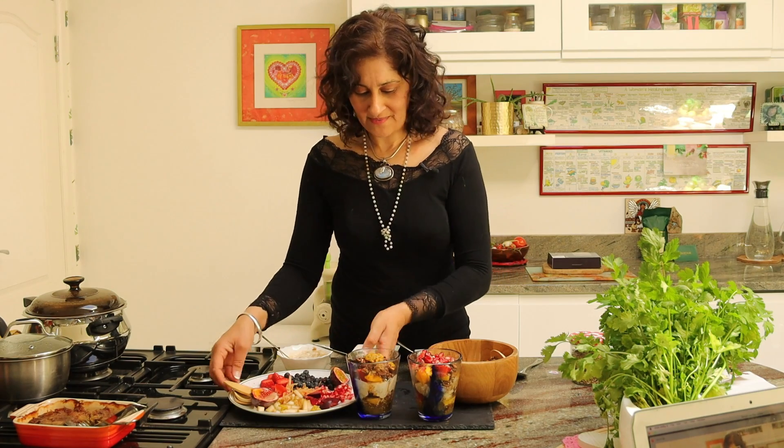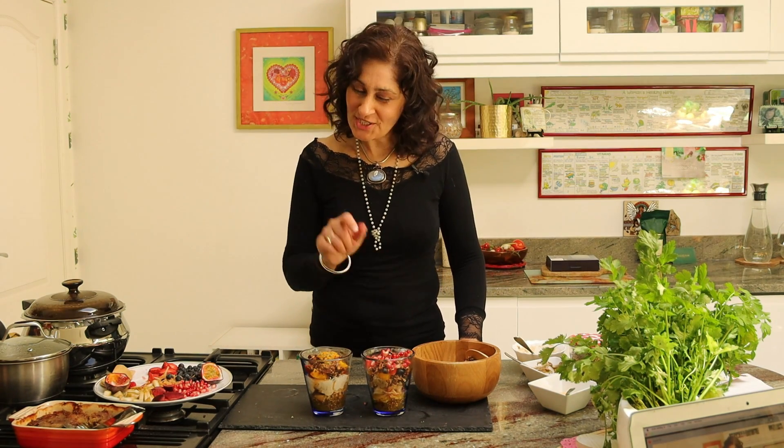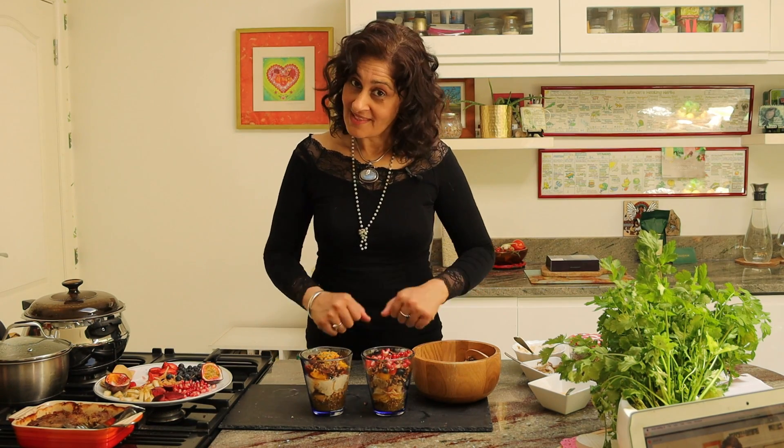And there you go — breakfast berry medleys. A delicious way to start the day. Let me know in the comments section below which is your favorite: the avocado and chocolate mousse, or the rhubarb compote? Perhaps you've got an alternative — let's have a discussion.